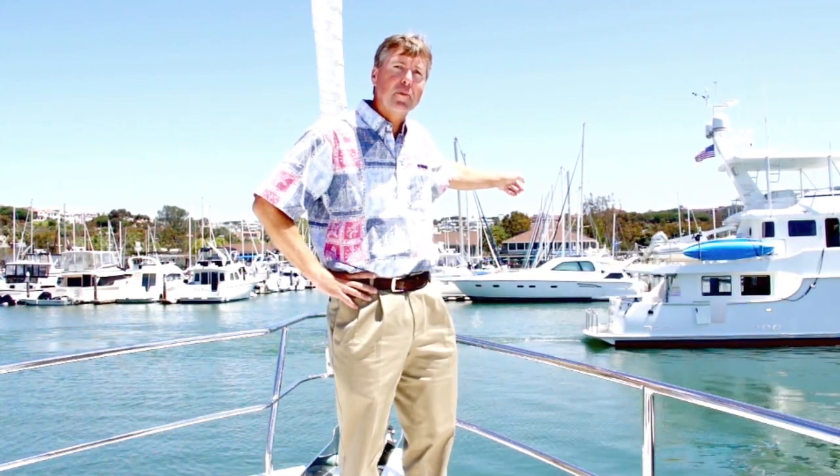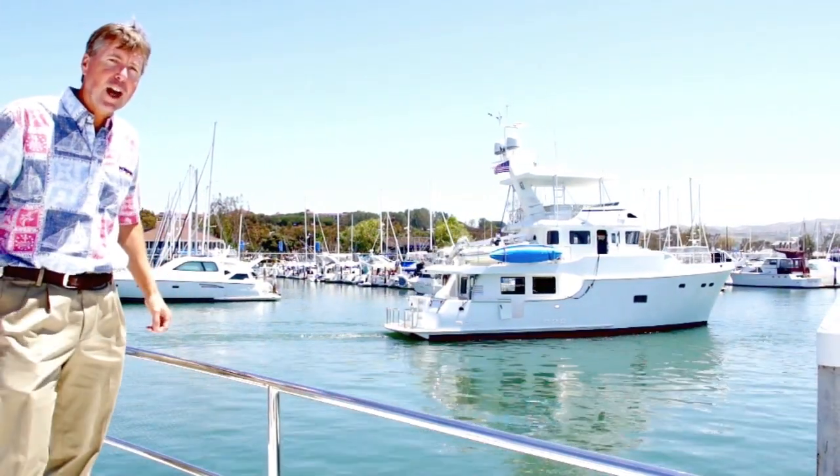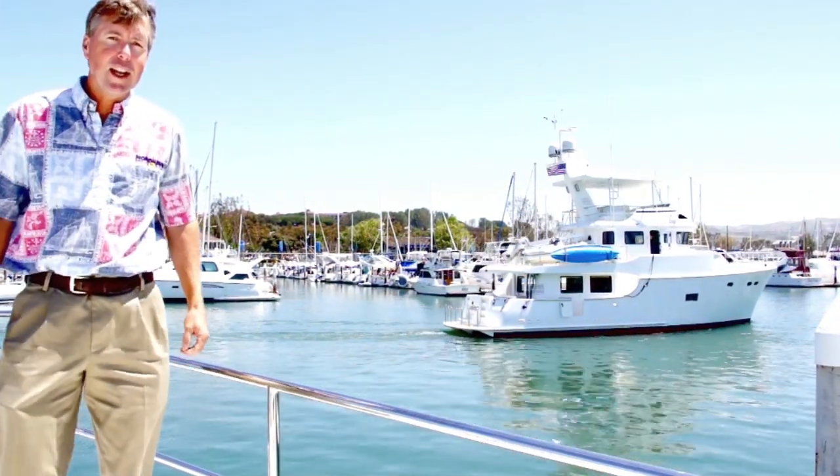Hi, good morning. Jeff Merrill from Nordhaven. I want to show you a Nordhaven 55 passing in the background. Many people are very familiar with the Nordhaven trawler brand, but they're not as familiar with the Nordhaven motor sailors. We're on board today, hull number two of the Nordhaven motor sailor, which is a 56-foot sailing boat that also happens to be a very good power boat.